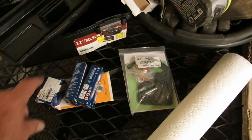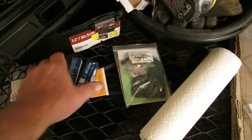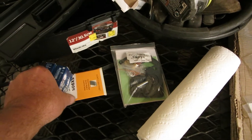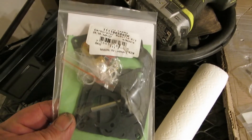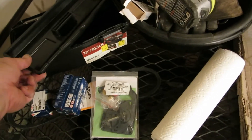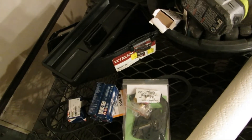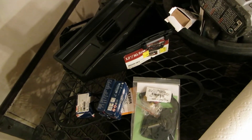Another thing I got is a set of Russian spark plugs, a set of Turkish points, a V-belt made in India, and a Chinese carburetor repair kit so we can work on the original carburetor. I have this little box and I'm going to start accumulating some parts and tools in there — a little box of tools and parts. That's a good thing to have.